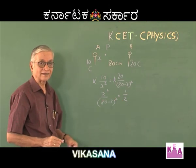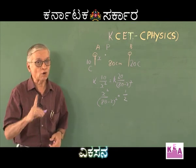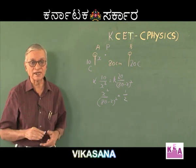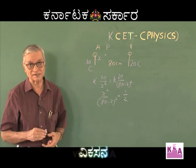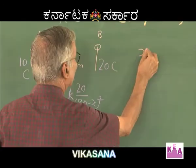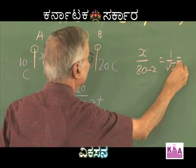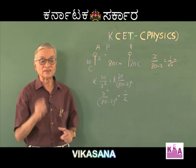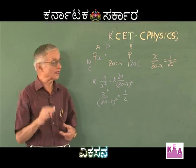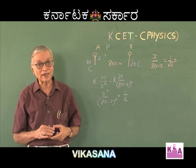If you have taken the precaution about the position of the null point, then when you take the square root, plus or minus need not be considered — it is always going to be positive. Taking the root, we write x divided by (80 − x) equals 1 divided by √2. In competitive exams, √2 can be taken as 1.4 and √3 as 1.7 for approximate answers.